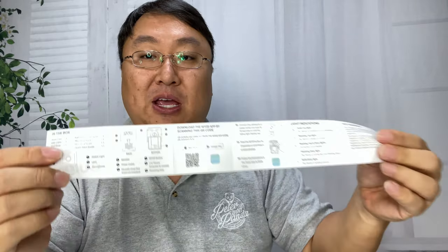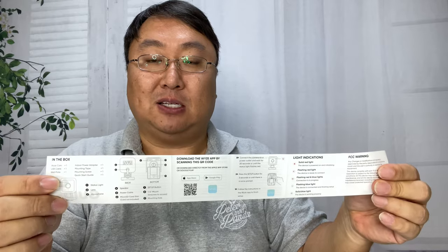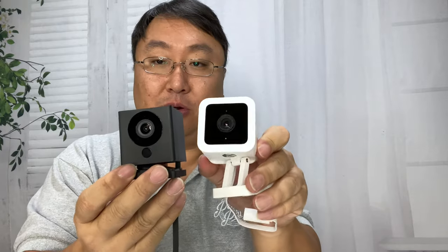I'm going to refer to the startup guide here. I think this is actually going to be pretty simple — if you use the app to set it up, it just walks you right through it. Once I get this set up, we'll compare side by side the quality of the version 3.0 versus version 2.0 recordings.